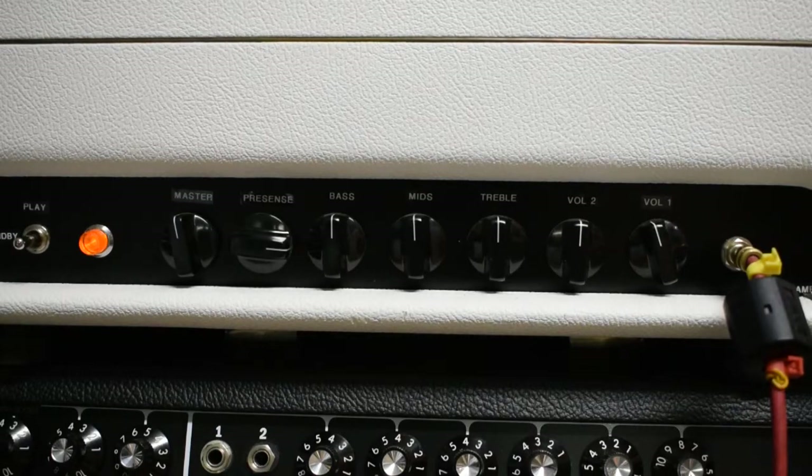The way that I built this amp is a little bit different than the stock circuit. Normally the stock circuit has a low and a high set of inputs. The low input basically uses half of the first preamp tube, has its own volume control, and then flows to the tone stack and out to the power tubes. The high input is what's called a cascaded first stage, which basically feeds one side of the preamp tube into the other — it cascades into it. So that adds a lot of gain to the signal.